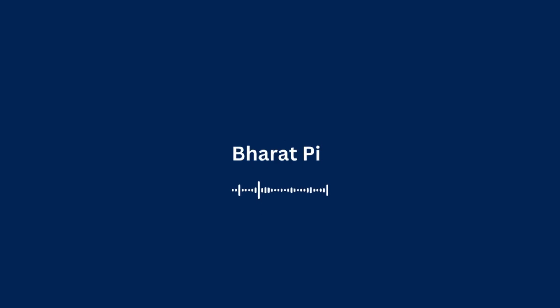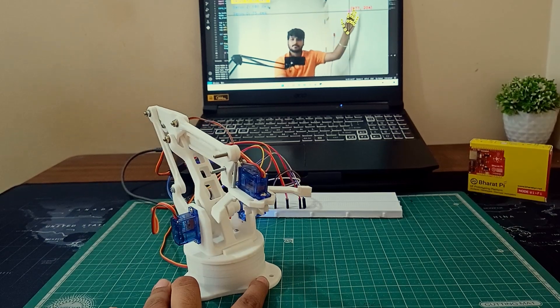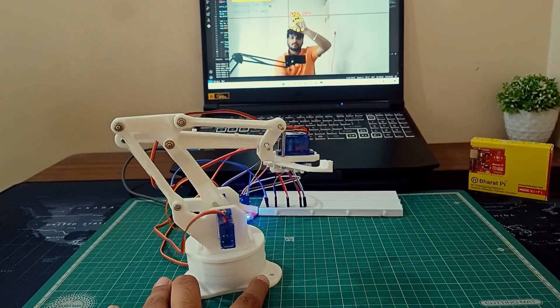Hey everyone, welcome back to my Udip channel. Today I am super excited to show you my latest project, a robotic arm that you can control using a hand gesture. How cool is that?